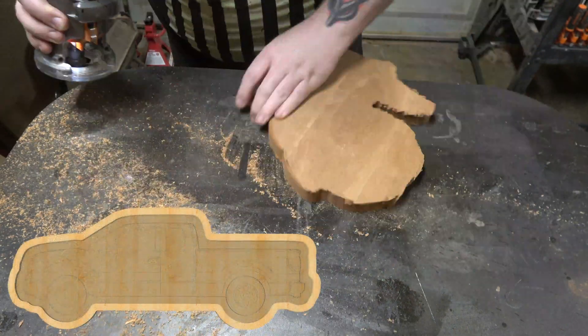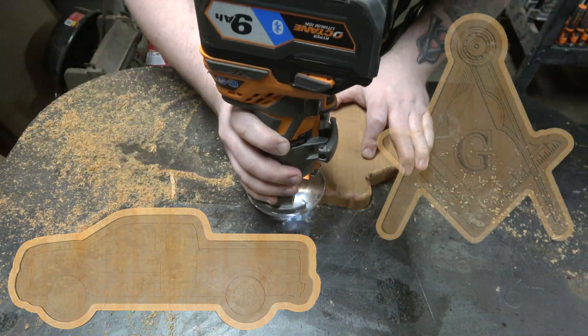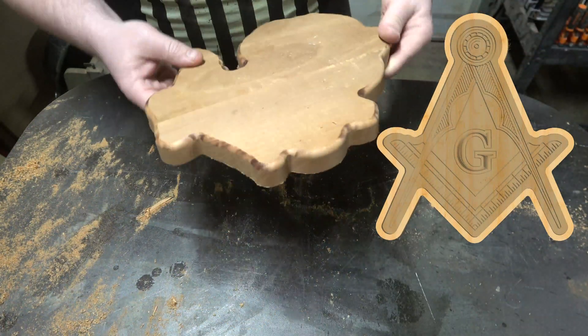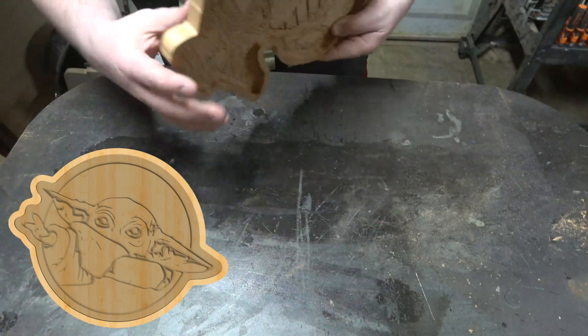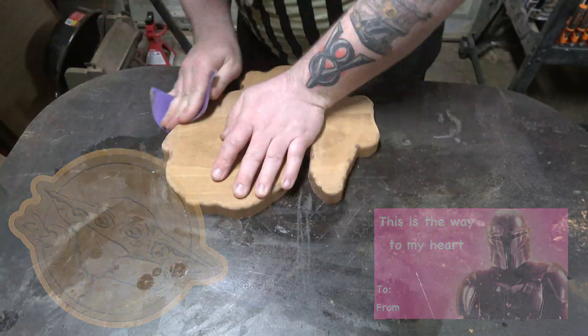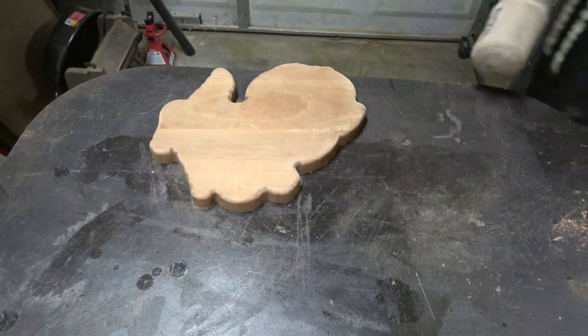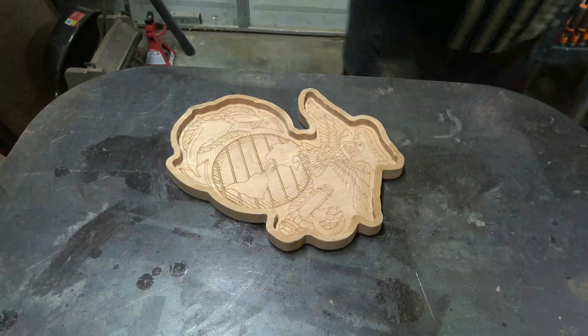Something important to remember here is that your imagination is your only limit when it comes to making stuff like this. These make great gifts for people, they're really quick and easy sales, and I mean you can literally do anything — who wouldn't want a Baby Yoda catchall? After sanding I coated it with Odie's oil and then let it sit overnight before buffing it out.